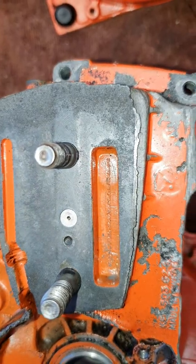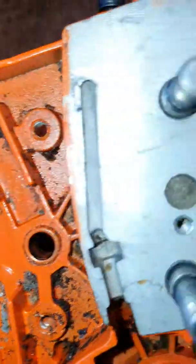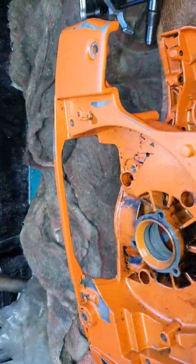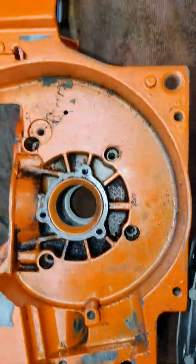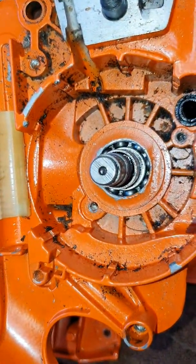So that leaves me in a bit of a quandary. Do I use the OEM cases as they are? Do I buy aftermarket cases? Or do I buy just one OEM case and mate it to the good side of the case? That's something I've got to think about when rebuilding this saw. Anyway, that's just a quick update on how things are progressing — thanks for watching.